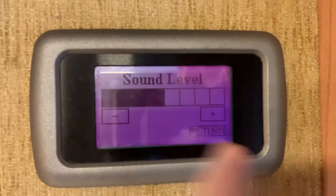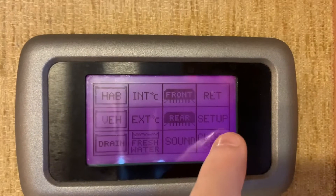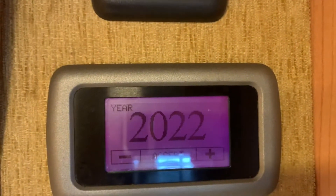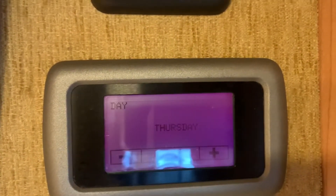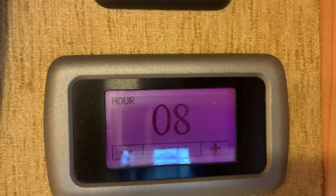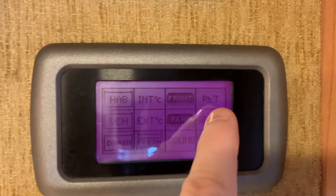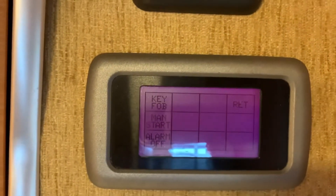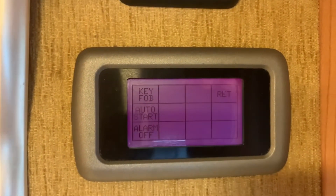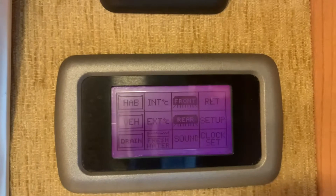Pressing sound lets you choose the sound level for things like alarms. Press return to go back. Clock set is straightforward — you can set the year, month, date, day, hour, and minutes using up/down and accept buttons. There's also a setup menu with some slightly more advanced features — do refer to your manual for those as they aren't something you'll typically use on a day-to-day basis. The return button in the top corner always takes you back.